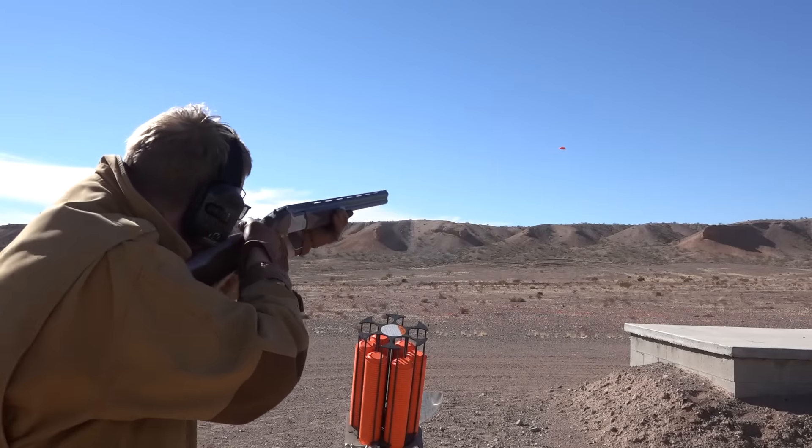Hi, I'm Mark Keefe with American Rifleman. I'm here at the Barrett Shotgun booth at Media Day at the Range, and I'm fortunate to be joined by my friend Chris Barrett. And Chris, this is the high end of what you guys are doing in shotguns. This is the Albany. Can you tell me about it?